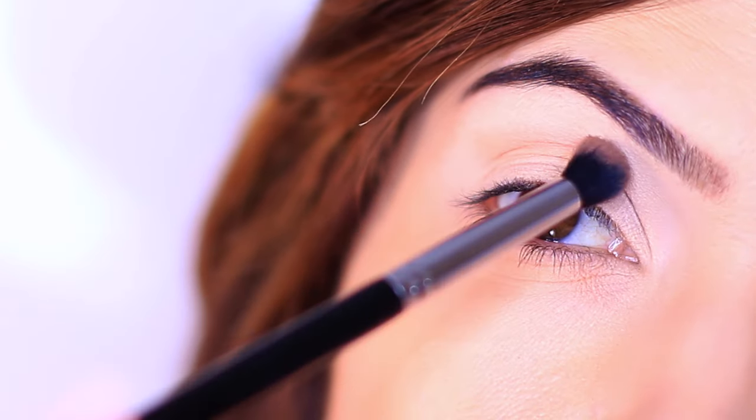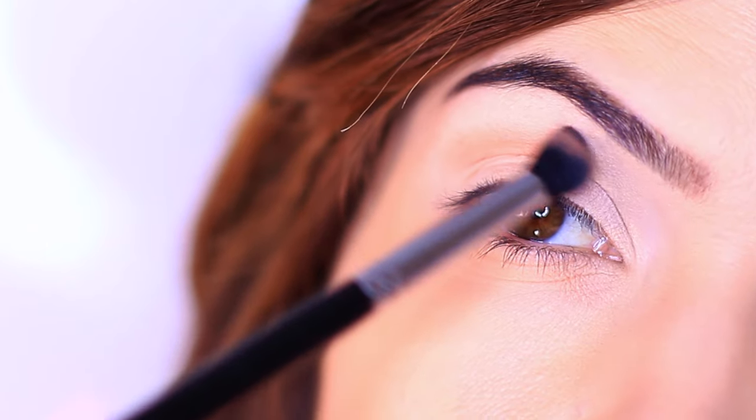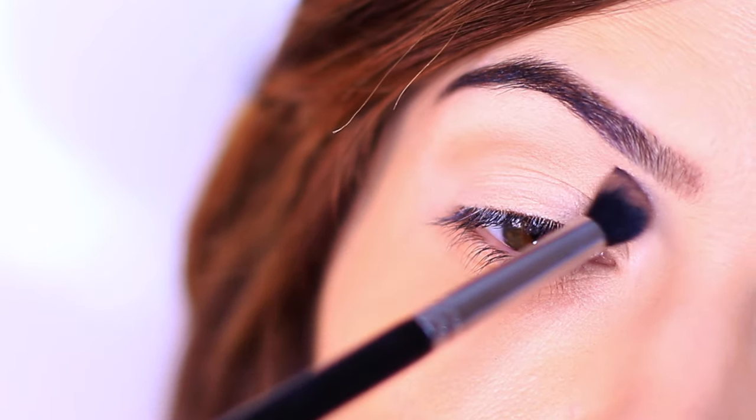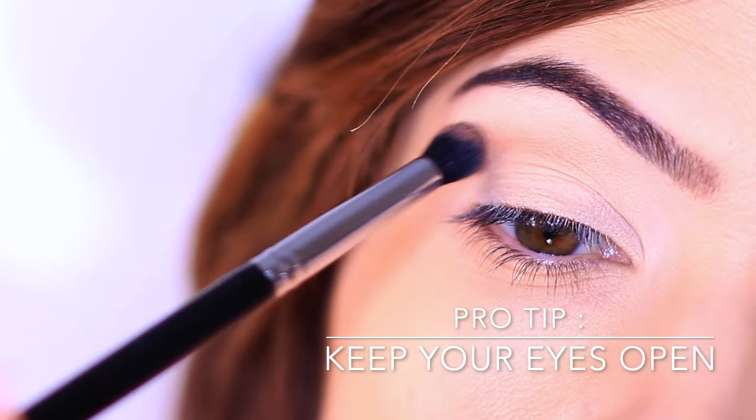But also if you don't have hoodedness, this creates a framework for your eyelid. You want to take your brush and sweep it over and back in this area, keeping your eyes open.